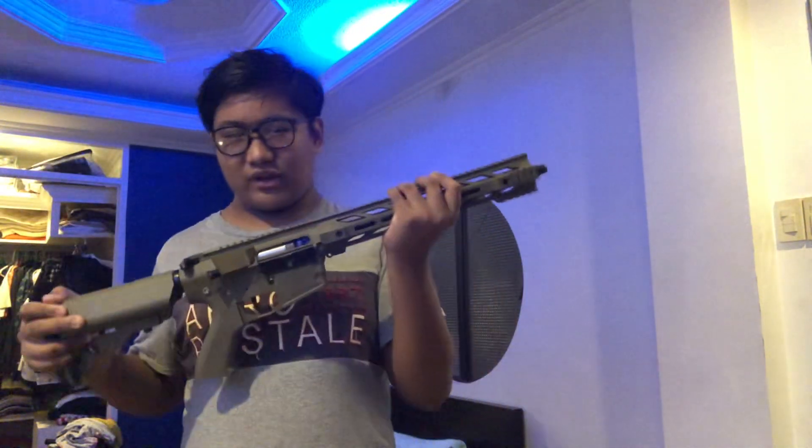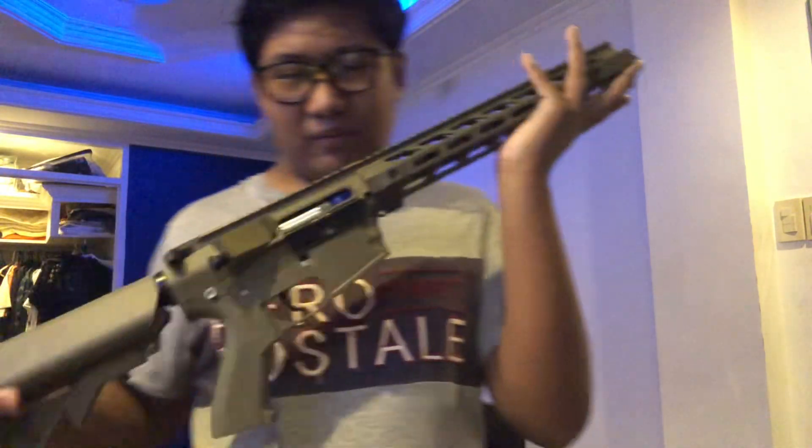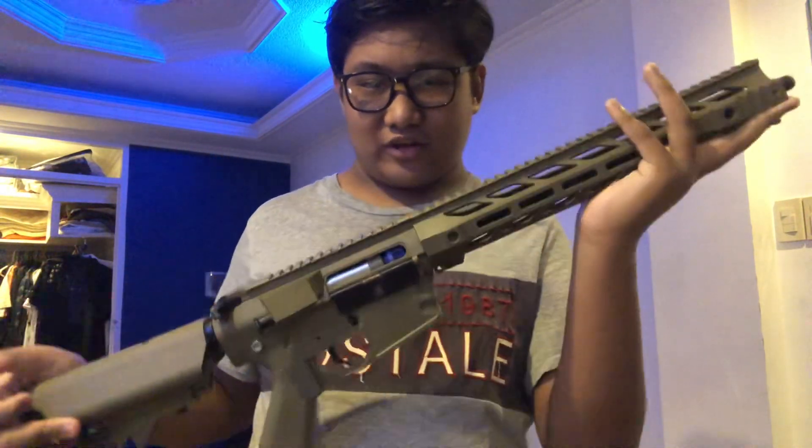I'm going to be restoring this gun to working condition and I'll be recording every single step. I'll also eventually be creating my own Discord channel. This is a very amazing way to start.